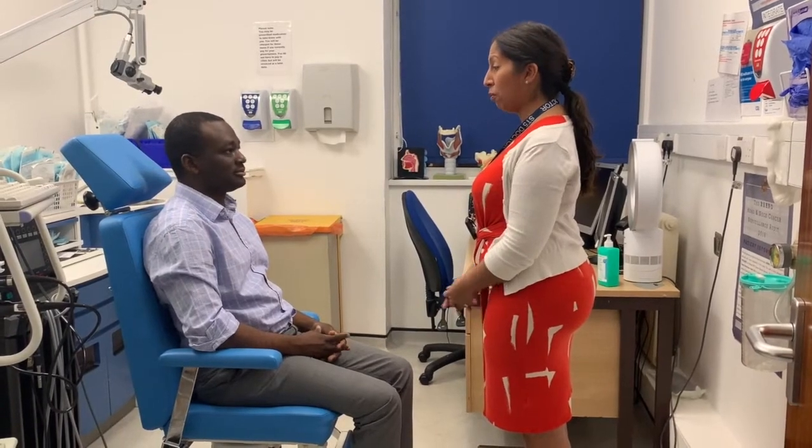Have you ever had one of these done before? No. I will talk you through the examination as we proceed. If at any point you want to stop me and ask a question, do let me know.